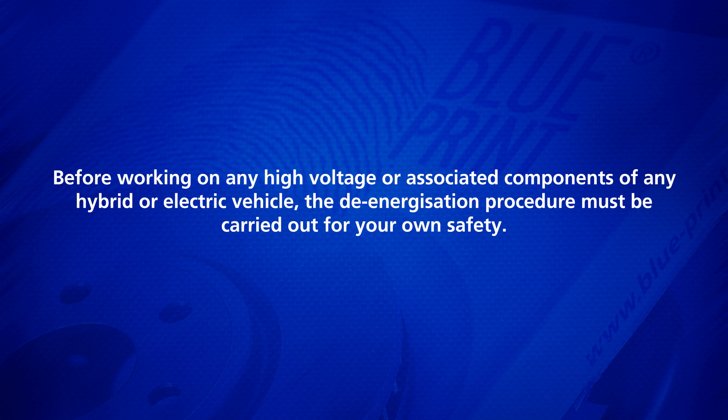Before working on any high voltage or associated components of any hybrid or electric vehicle, the de-energization procedure must be carried out for your own safety.